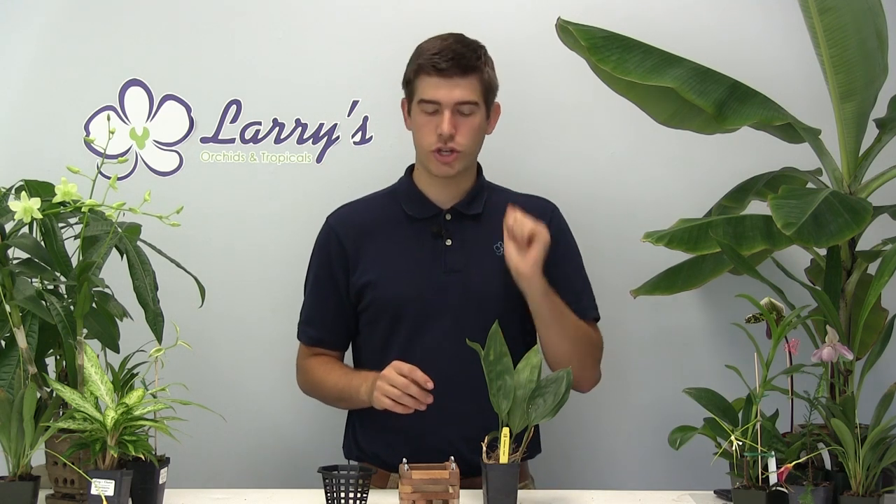Hello everyone and welcome to another episode here at Larry's Orchids. Today we're going to be covering a growing guide on Stanhopea orchids, and I am so excited to bring to you all this very unique orchid that a lot of people completely overlook. I'm going to show you how to grow it in this episode.